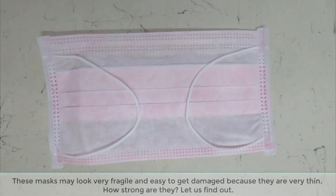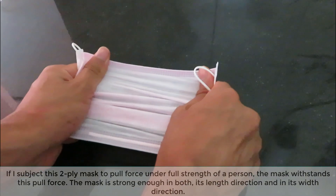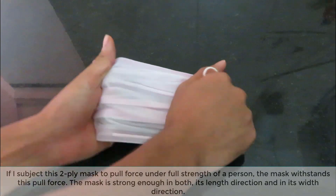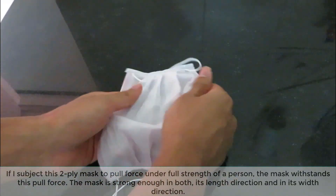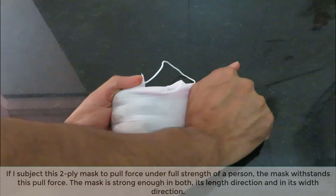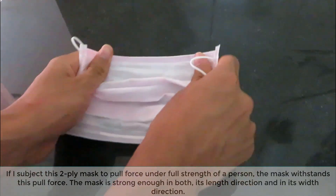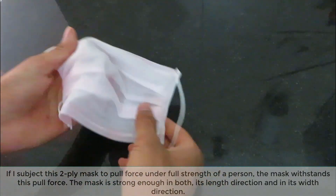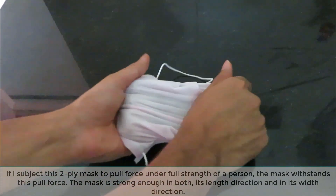These masks may look very fragile and easy to get damaged because they are very thin. How strong are they? Let us find out. If I subject this two-ply mask to pull force under the full strength of a person, the mask withstands this pull force. The mask is strong enough in both its length direction and in its width direction.